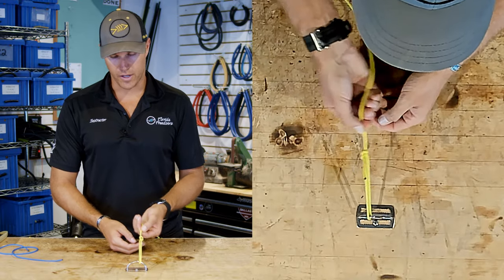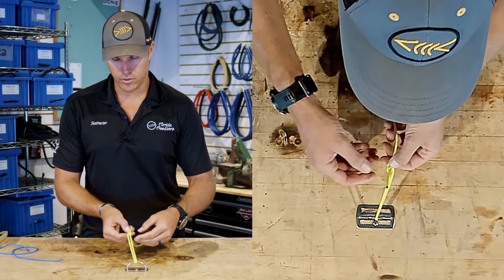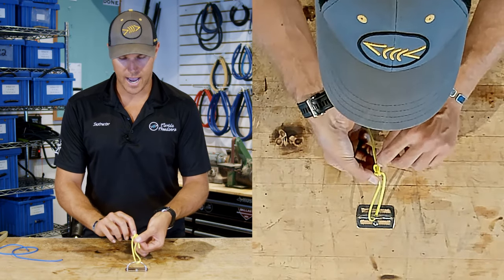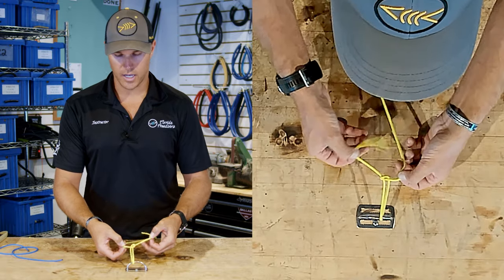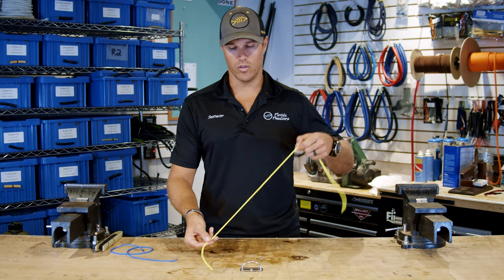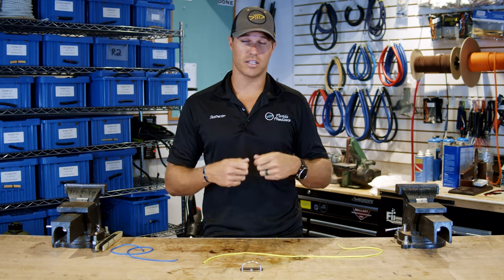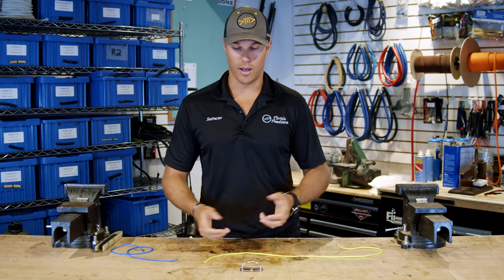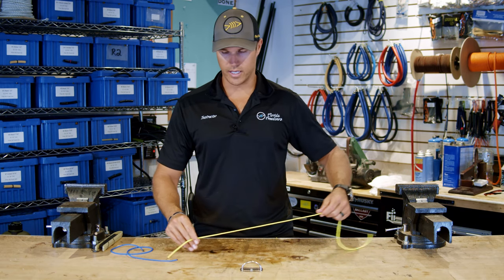The nice thing about the bowline is that once tied, you can always untie it no matter how tight it gets. Flip the knot over and there's a little loop on top — just pick it down and it opens up the knot, allowing you to untie it very simply. This knot is great if you know you're going to have a lot of strain on it and need to loosen or untie it at some point.